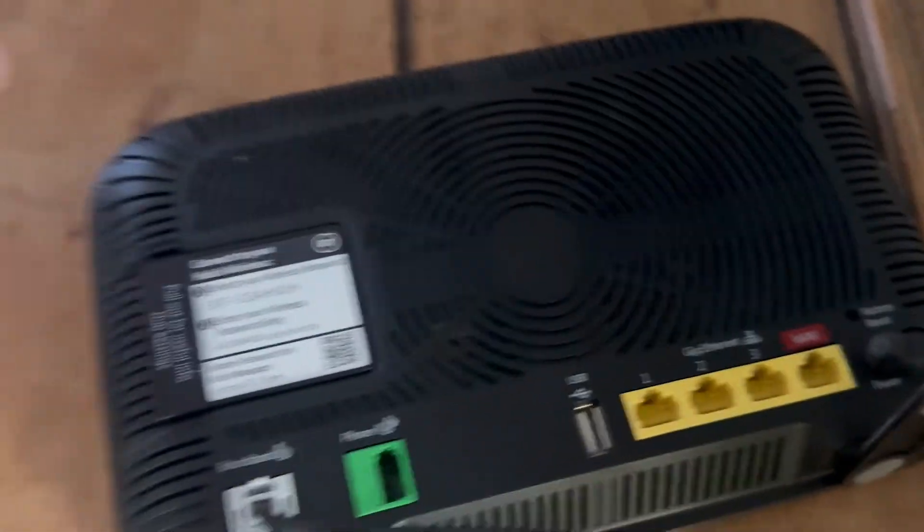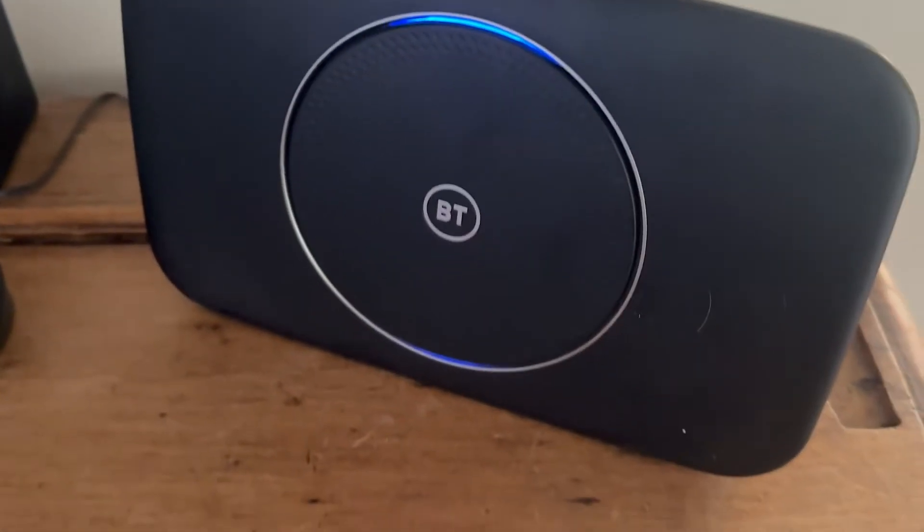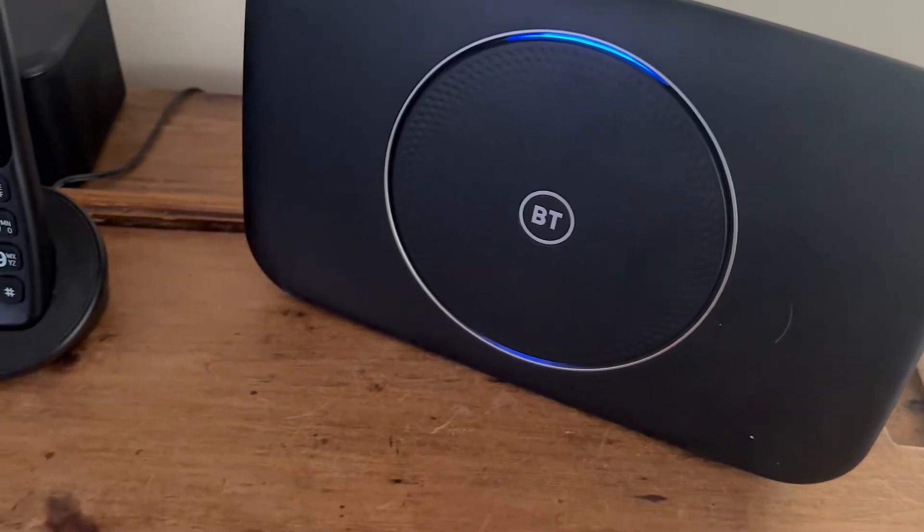If your BT Hub is brand new, it could also be an issue where it hasn't been activated yet. If you've only just received your hub, it can take until midnight on the day until your broadband switch is complete, so you may just need to wait until it starts working.